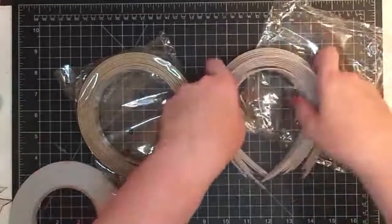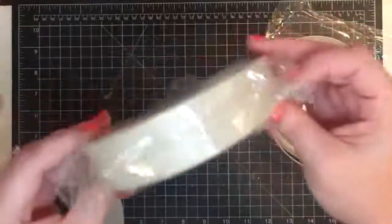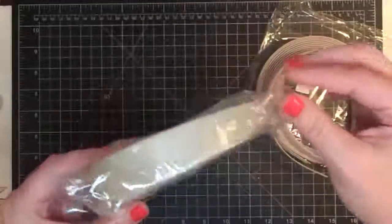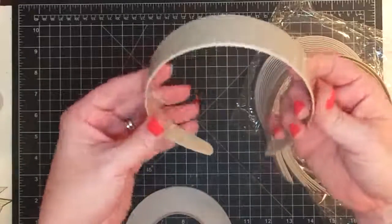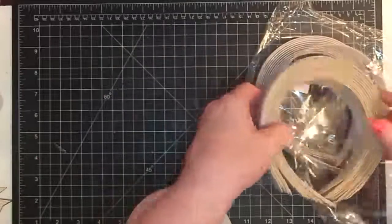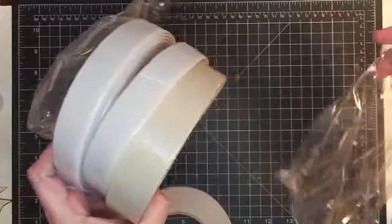She sent me these beige ones and then these wider tan ones - let me measure - these are an inch and a quarter wide. Look at all that space to make a cool headband! I've got some fun ideas for these. Stick around because spring headbands are going to be so cute.